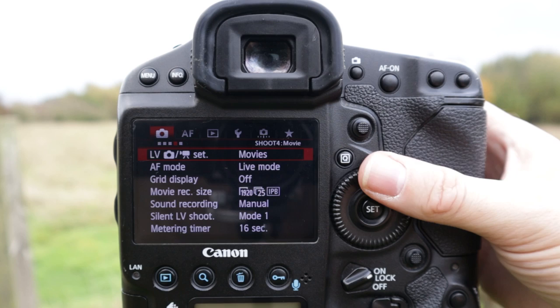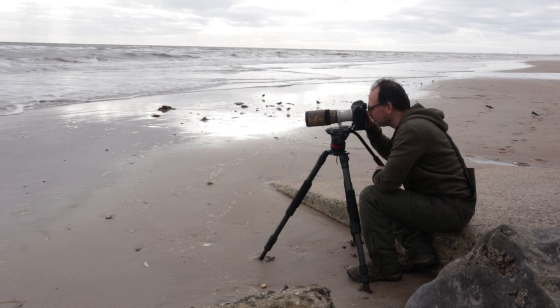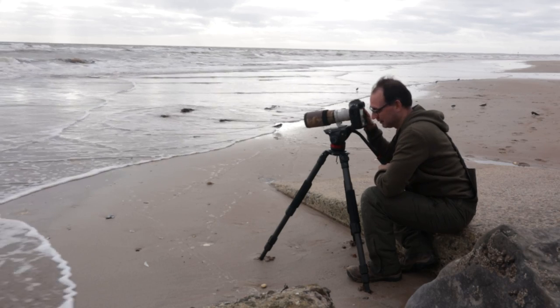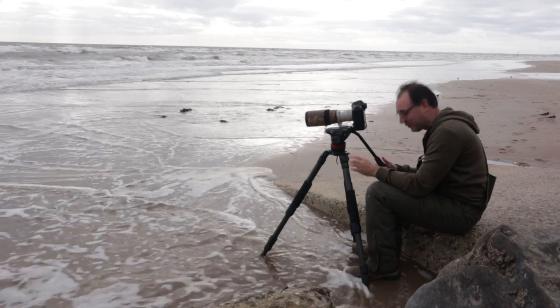Number four is the video capability. My 1DX does do video — I film wildlife footage with it occasionally — but it's not very easy to use and it's not massively practical for me. A newer camera could certainly help with the video side of things. I could go into that more, but I'm going to leave that for another video.